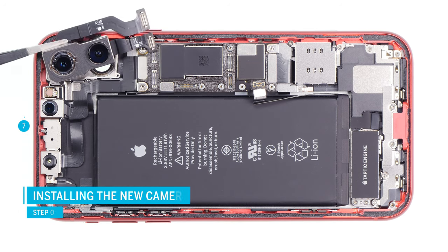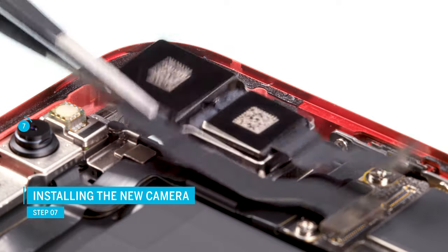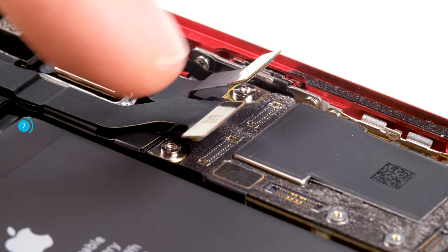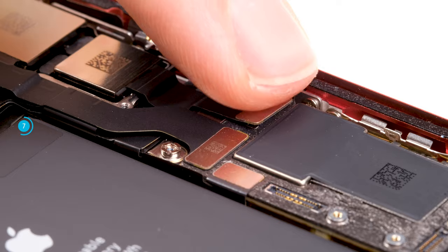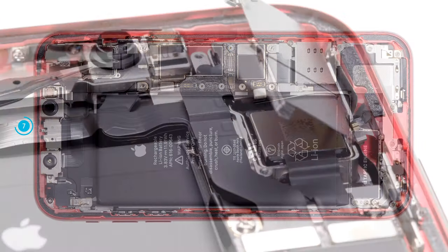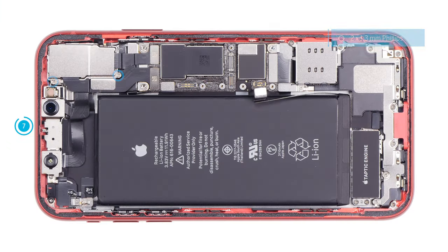Before inserting the new camera unit, make sure there are no dust or fingerprints on the inside of the glass cover or on the camera lenses. Insert the cameras and press them down until they are properly positioned. Then connect both connectors — be careful and do not use force to tighten them. Hook the cover on one side and fold it down, then screw the cover in place.